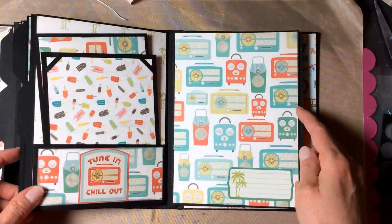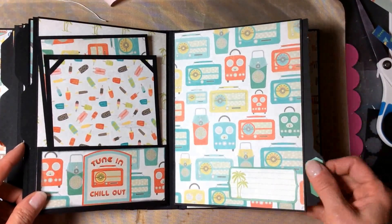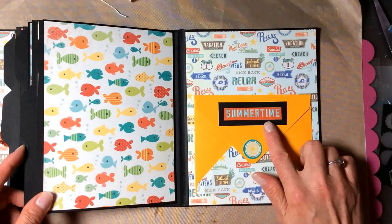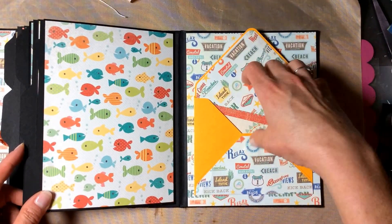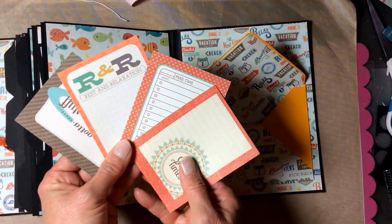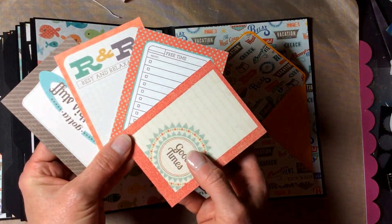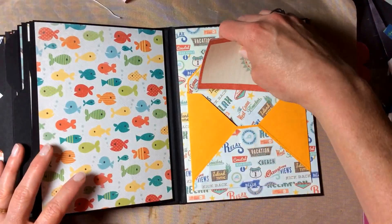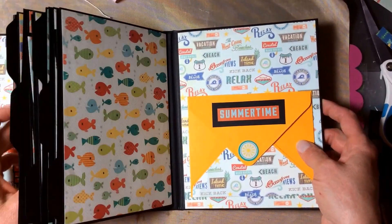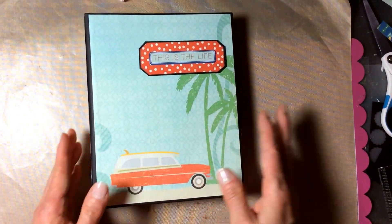In this pocket is a plain five and a half by seven and a half inch page with a spot for journaling, a pullout tab, and a small envelope made with the envelope punch board. Right now it's just holding the last few journaling cards from the collection — they're not matted yet, I'll probably mat them on some black cardstock. Those are three by four cards. You put whatever you want in this envelope. Sharon, this is for you, my friend — I hope you enjoy your adventure this summer.